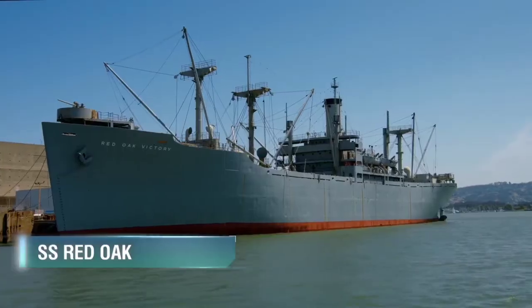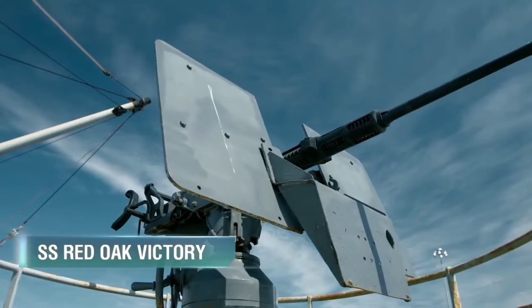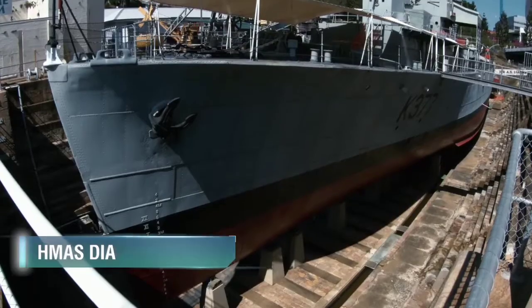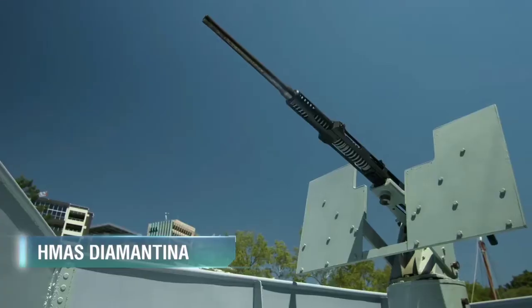After the war, the 20mm Oerlikon AA gun remained in service with many navies around the globe until it was inevitably replaced by more advanced systems. However, even today you can still see the World War II-design Oerlikon guns installed on some small patrol ships.